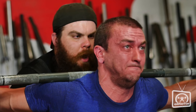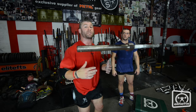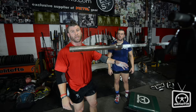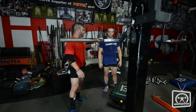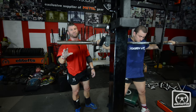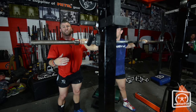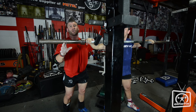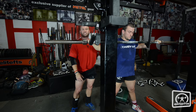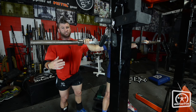So we got the monolift set up with a box. We're going to have him doing box squats with a significantly wider stance than what he was doing while he was squatting without the box. When he was doing the squat with the wraps, he had the bar really high up on his traps and wasn't pushing back as much as he could. So because we want to get all of that in the glutes and the hamstrings, we're going to try and get him to get the bar lower on his back to start.